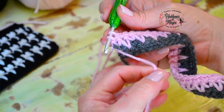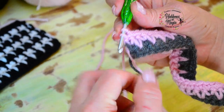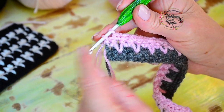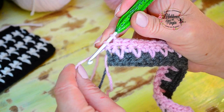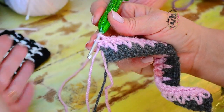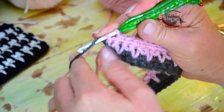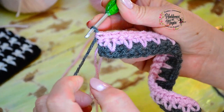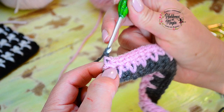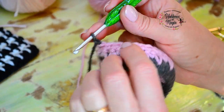Así solito se va en la orilla. Entonces esta que supuestamente yo tendría que cerrar el punto: si yo cortara acá cierro con este color, pero como voy a hacer cambio de color, esta va a quedar por detrás y esta por delante. Así es como cambio el color — tomo la hebra y cierro el punto. Hago una cadenita, ajusto un poquito con el color anterior y giro.